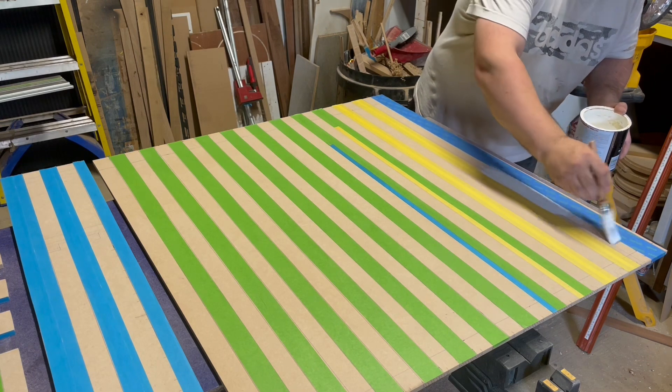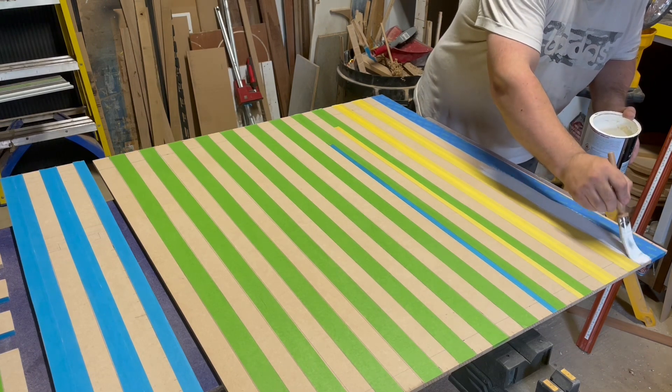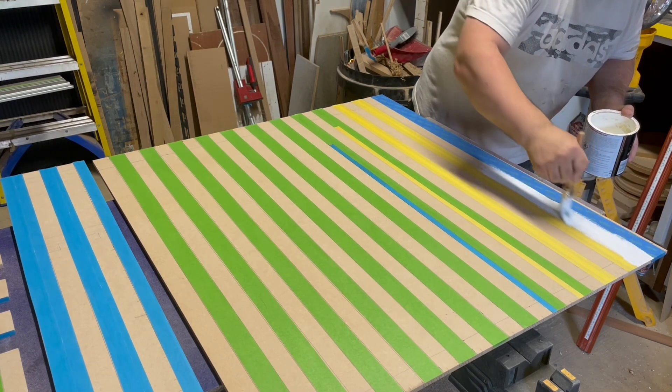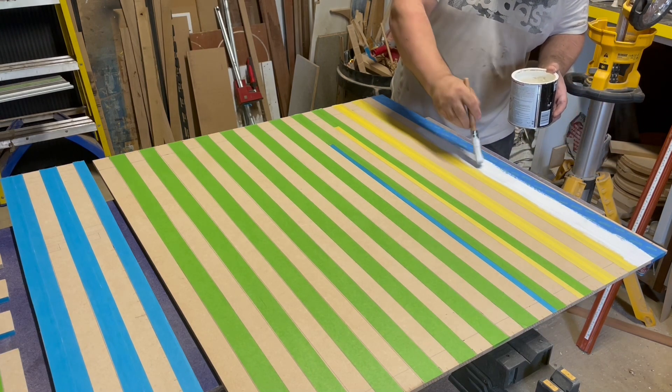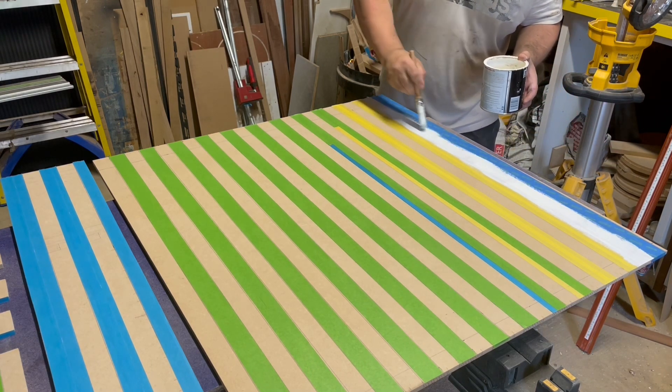I'm using the BIN shellac-based MDF primer here. I really do rate this stuff — if you've not used it before, definitely give it a try. It's really good for the edges as well.